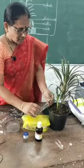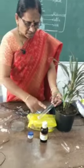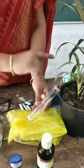Like this, the leaf should be inserted into the center of the test tube. Half portion of the leaf should be outside and half portion of the leaf should be inside the test tube.